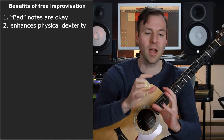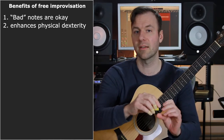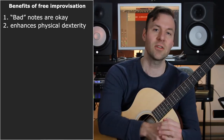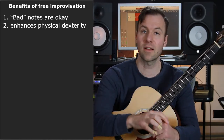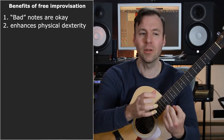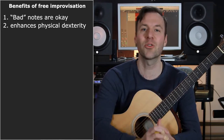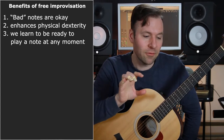You might of course just kind of do familiar patterns when you're improvising, but with free improvisation you're going to want to switch it up and try to reach maybe somewhere with your pinky, or skip a couple strings. I think just the physical dexterity of this is massively helpful and I do a little bit of it in my warm-up routine all the time. Just playing this way is incredibly fun.